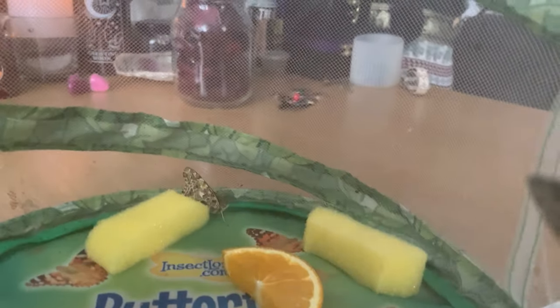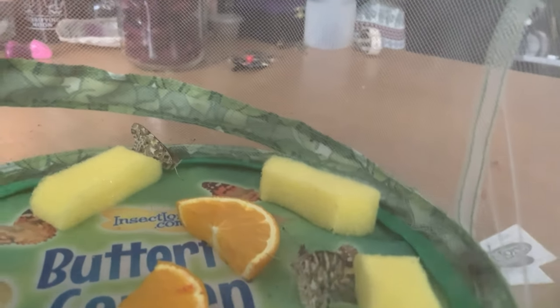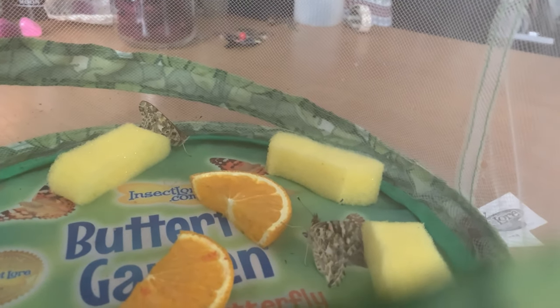They're amazing! I will take another video once they're ready to go in the garden. I hope you enjoy — bye bye butterflies!